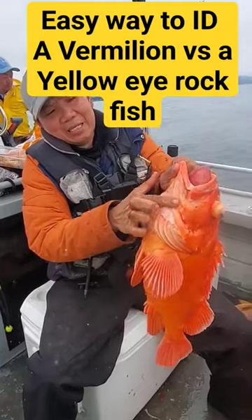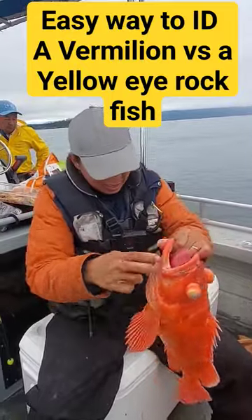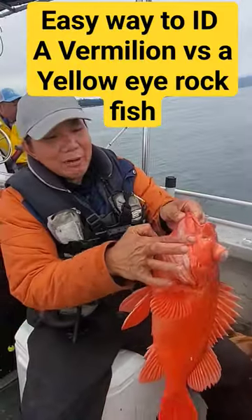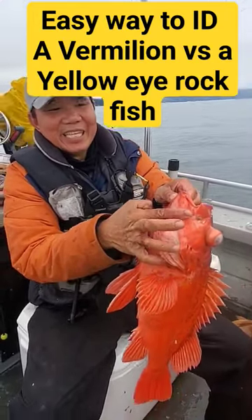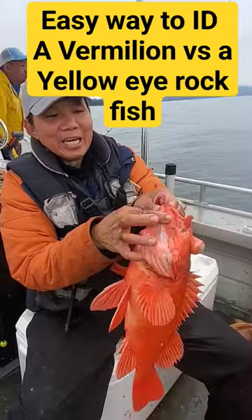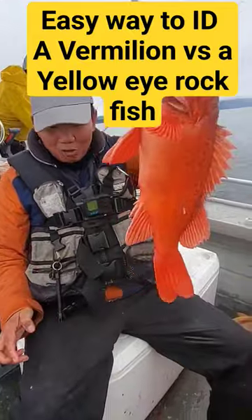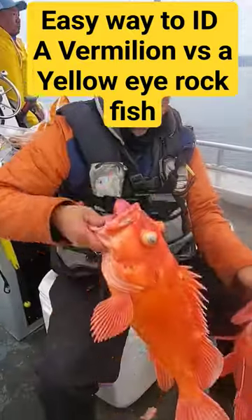Right here, you can see the yellow eye's chin is smooth — very smooth. But the vermilion right here is like sandpaper. You see, guys? It's like sandpaper. So I can close my eyes and feel it — that's how you know this is the vermilion and this is the yellow eye.